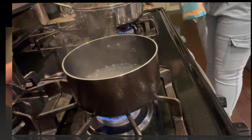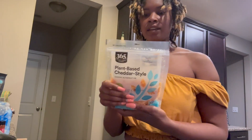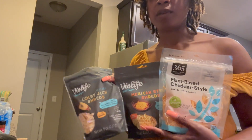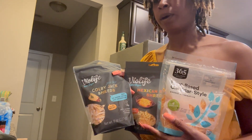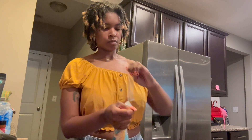Now I'm going to begin on the cheese sauce. I'm taking a little saucepan and adding some water along with a little salt, and we're going to bring that to a boil. Our water has come to a boil, so I'm going to add in a little bit of each of the cheeses I have — the Colby Jack, the Mexican blend, and the Cheddar. Probably about half a cup of each, though I'll eyeball it. You want to add the cheese to the boiling water.